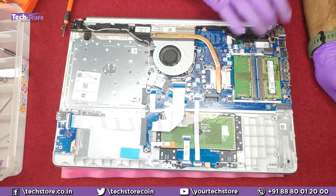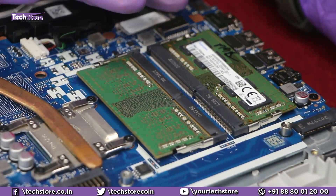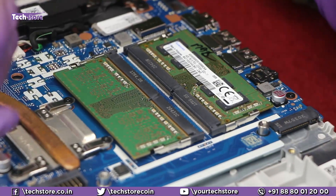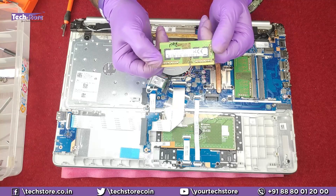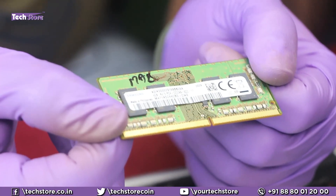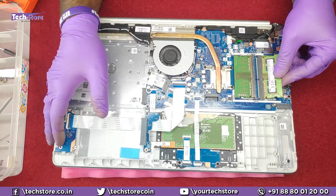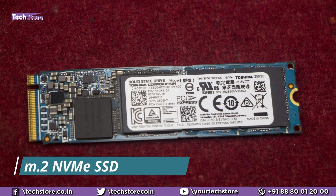The laptop has two DIMM slots, so you can upgrade RAM up to a maximum of 32 GB — that's 16 GB plus 16 GB. It natively comes with 4 GB or 8 GB. If it's 8 GB, there will only be one strip installed. To replace the RAM, use the two notches to release it. You can use a 4 GB, 8 GB, or 16 GB DDR4 low-voltage 3200 MHz RAM — specifically this voltage spec is required for AMD Ryzen-based laptops.